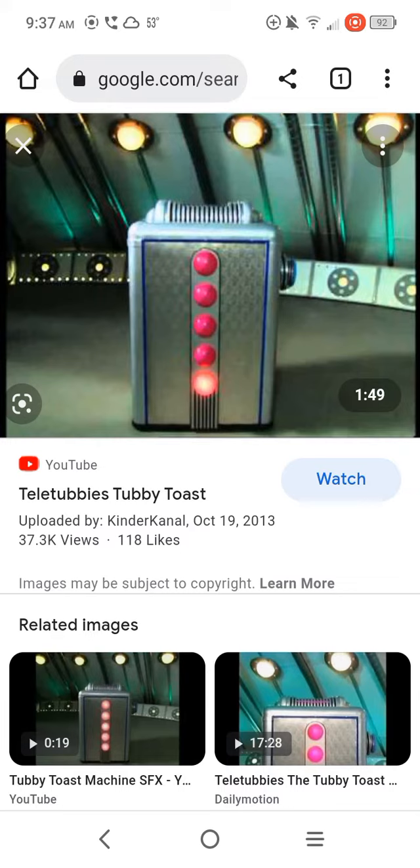As you can see, that Tubby Toast machine is shaped like a rectangle. And that button on the corner, that's a circle. And that shape on the top, that's a semicircle like that, something like this. And those are circles on the front. So that is what the Tubby Toast machine looks like in the original Teletubbies.